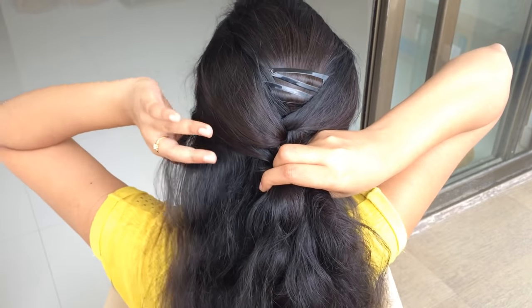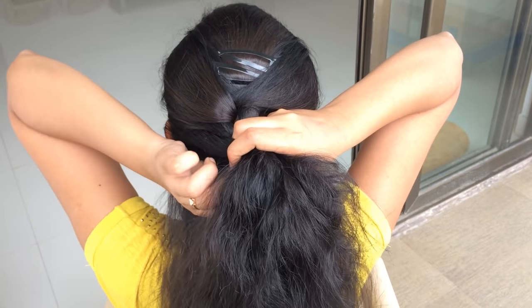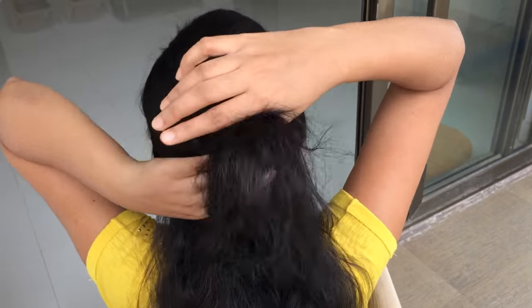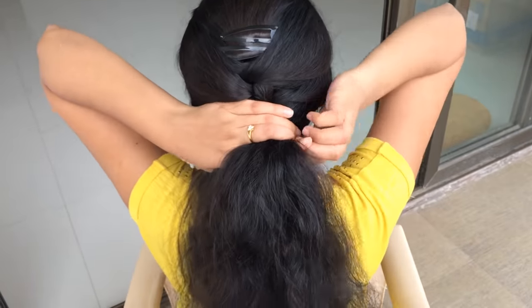As you continue down your head, you will slowly notice the strands of hair reducing. By the time you reach the neckline with the main braid, all of your extra hair should have been drawn into the braid.